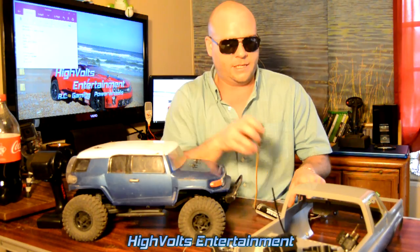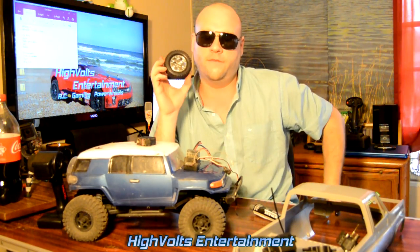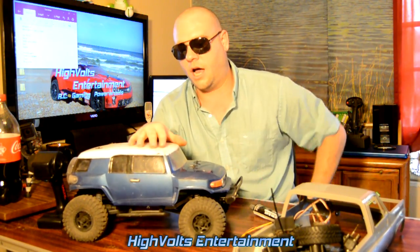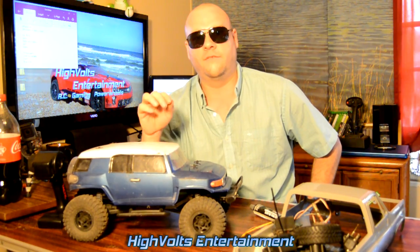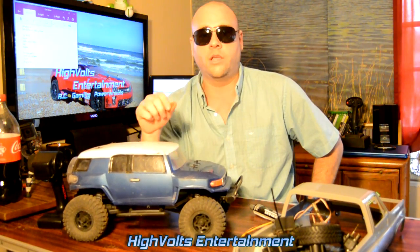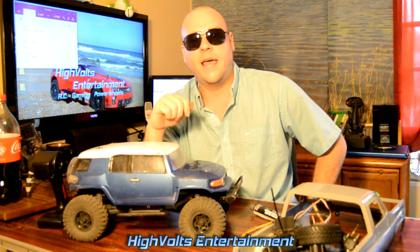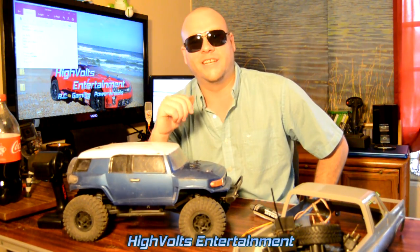I'm going to be going through every one of these steps in detail — how to waterproof your servo, your ESC, your radio gear, and what to do with your wheels — all in-depth how-to videos on this new SCX10, which is bone stock and ready for the mud. I'm honestly ready to get some mud bogging videos done too. Hopefully this video gave you a good idea of what you need to do to get your RC ready. Please give us a like below and look out for the how-to video series coming up next. Until next time, peace!